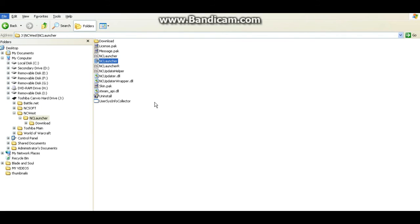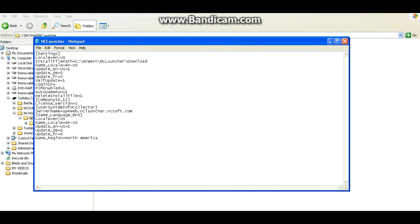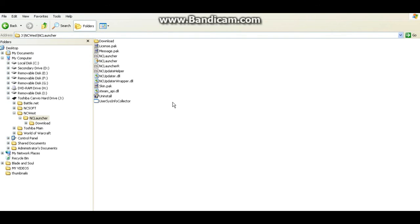Alright, the final step — go back into your portable drive where Blade and Soul is located, then navigate to NC West and then NC Launcher. You're going to want to edit the config file there. Double click it — right now it says the install file path is C drive. We're just going to change that to our portable drive, in this case J. Click Save and close it. And that's it!